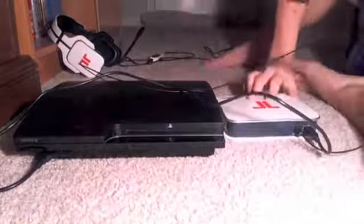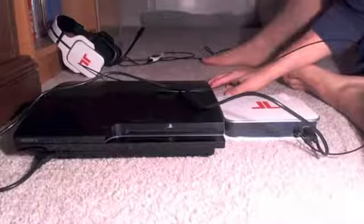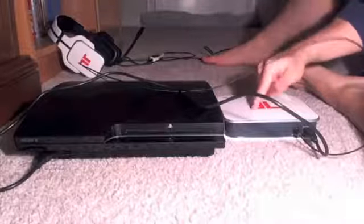Simple enough, hope you guys enjoy it. Next up, how to use the different modes for your Triton AX 720 station. So let's get to it. Alright guys, I showed you how to hook it up to your PlayStation 3, now I'll show you the different modes.